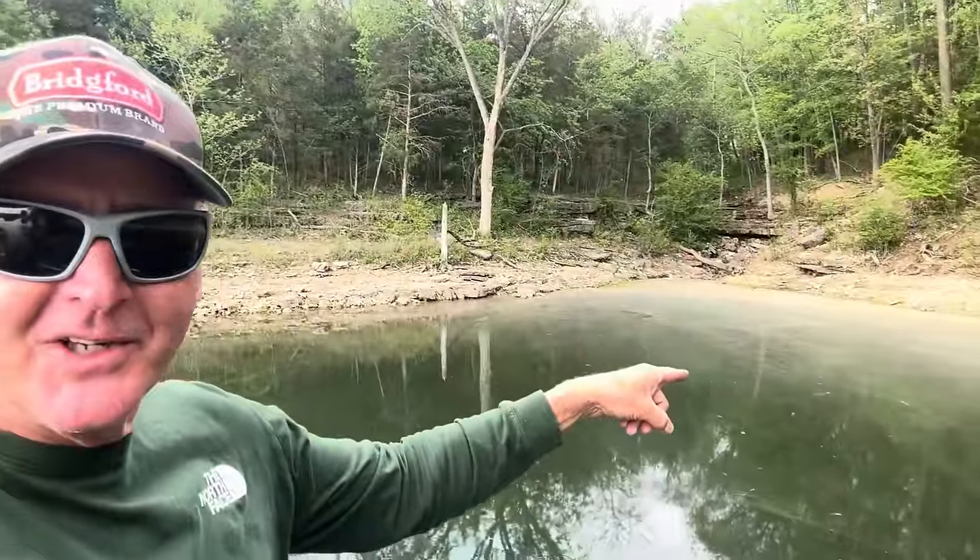Hey guys, welcome back to today's edition of Intuitive Angling — thanks for coming by the channel. We've got an on-the-water video for you today. We're going to be talking about fishing pollen in the springtime, or more specifically, fishing where pollen is on the water. We're going to give you tips and advice on the best lures to fish when you've got pollen and algae blooms in the spring.